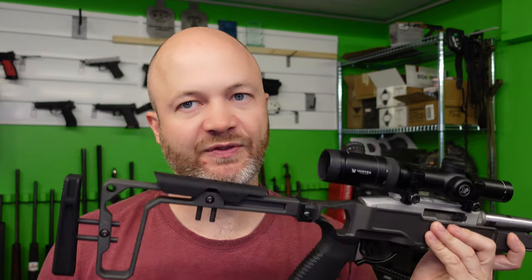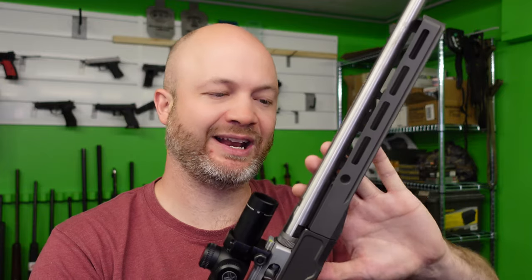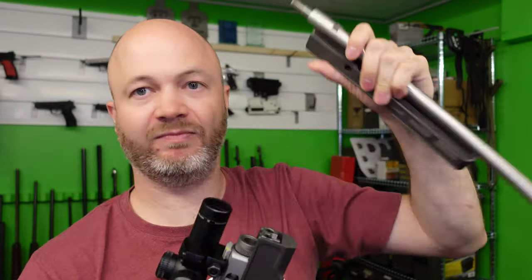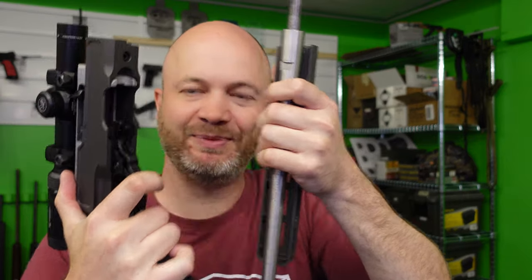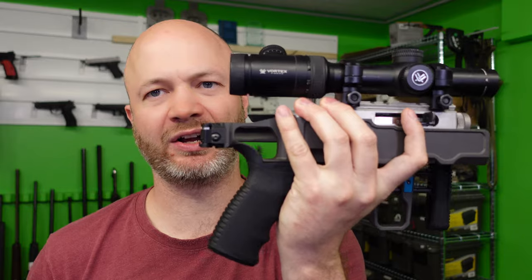There's not really a lot out there for the Ruger takedowns. There's the factory stock, there's the Magpul stock. The one cool thing about the Magpul stock is that the barrel bits and the stock bit kind of clip together and get really small in your backpack or whatever. But of course they don't have a folding stock or any of that kind of stuff.